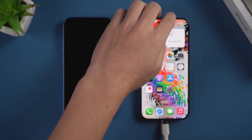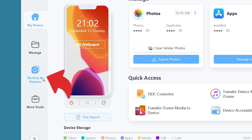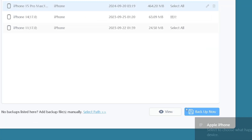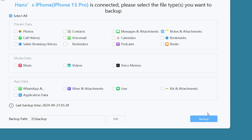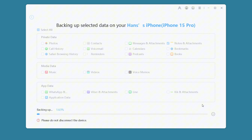Connect your old iPhone to your PC, launch the app, and select Backup and Restore. Choose the notes and attachments to transfer and set the backup location. Then start the backup.